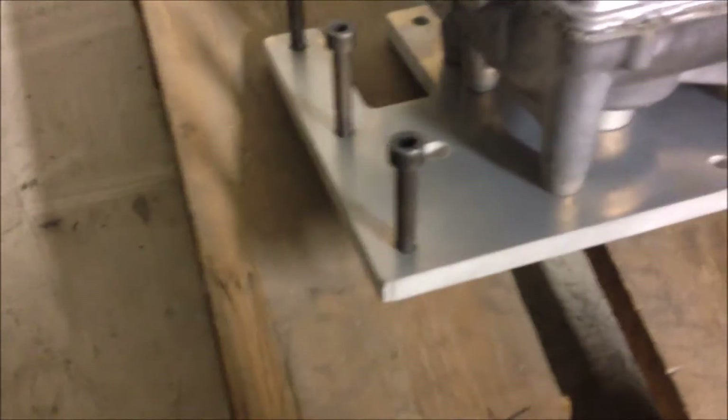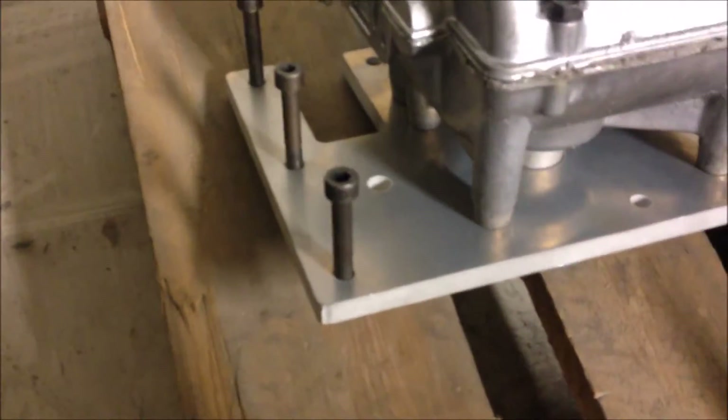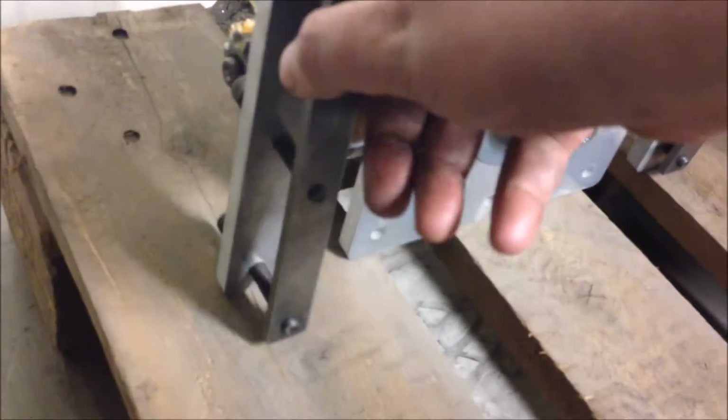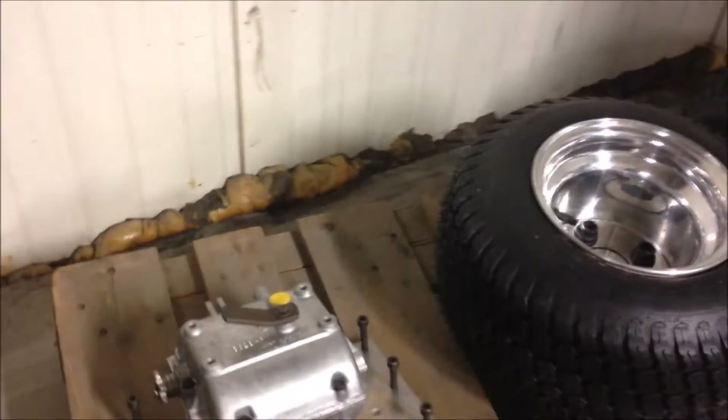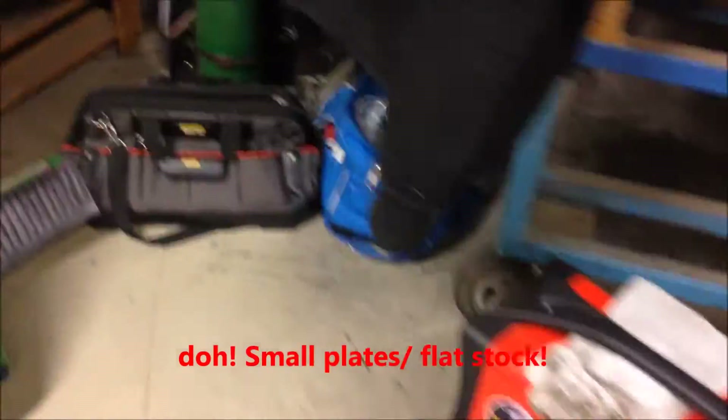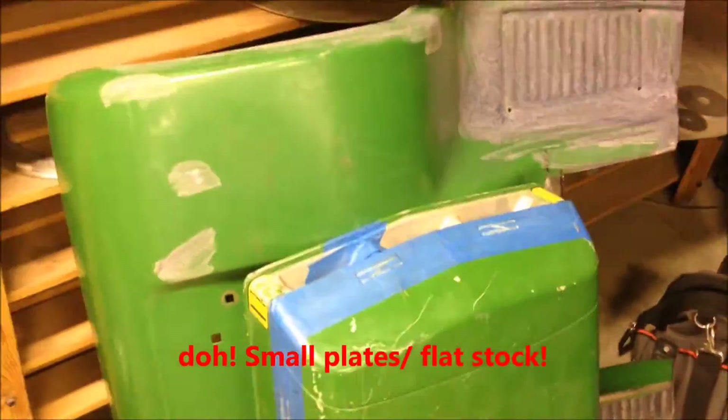We need to cut holes in the frame so they go down to the square tubing, so I can adjust the palace with minor adjustments.